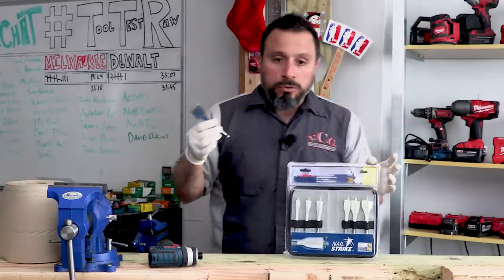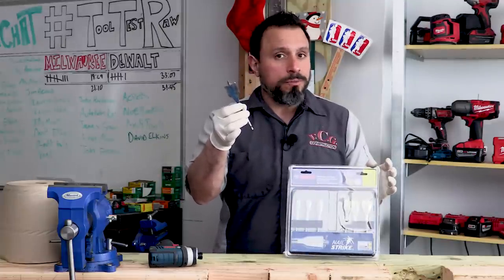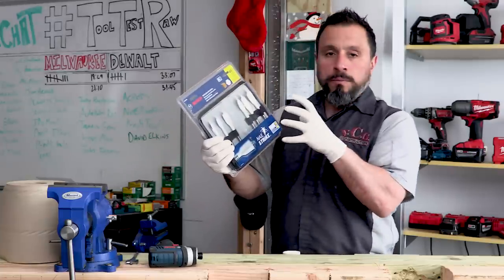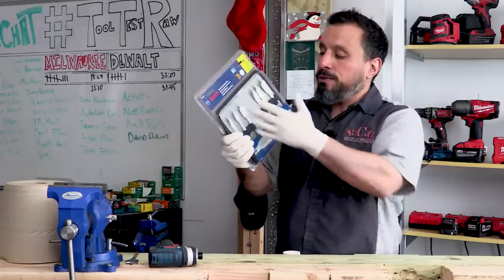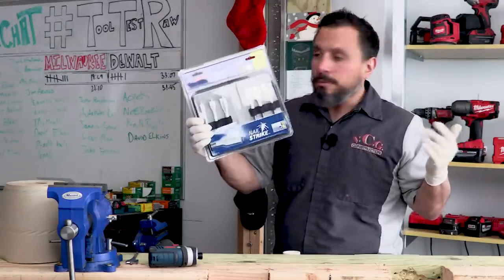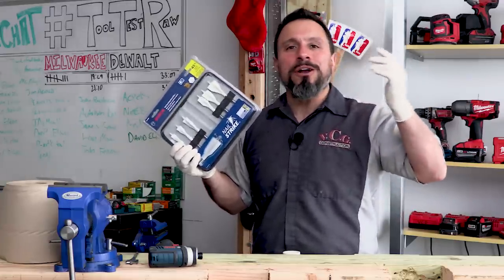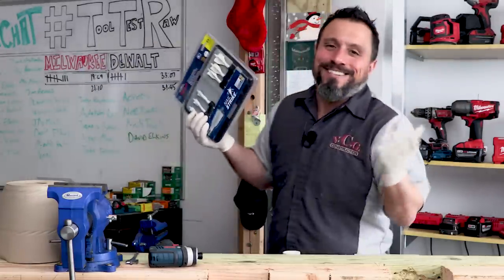You have to ask yourself: do you buy their standard self-feeding Daredevil bits and just be more mindful of what you're drilling into? If you have no choice and you need to cut through a top plate and couldn't avoid the nails — like a plumber or electrician — they don't care. They're like, what's this piece of wood? My pipe's got to run through there.